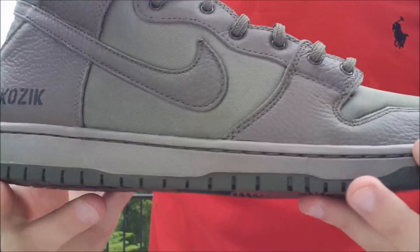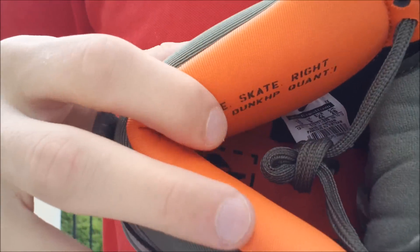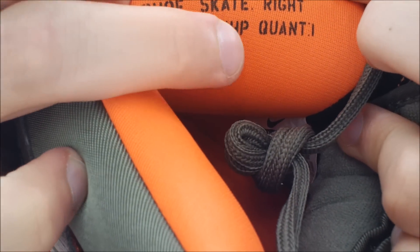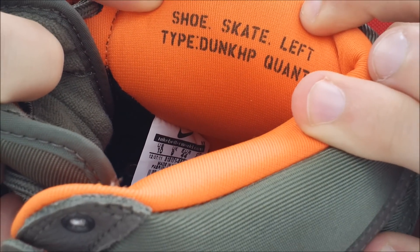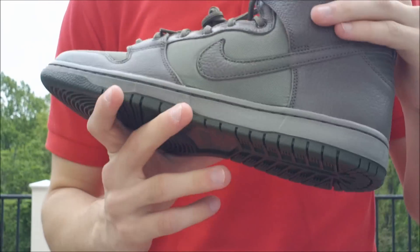The whole sneaker is inspired off of military uniforms — I forget the name of the jacket, like the M1A something-something. On the interior side of the tongue, you have this olive green cotton right there. On the orange inliner, it is a safety orange with a military-inspired font. It says: shoe skate right, type dunk HP, quantity 1. And on the left one: shoe skate left, type dunk HP, quantity 1. So thanks for the help on getting these on the correct foot.